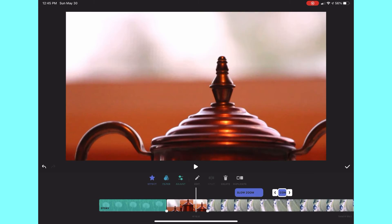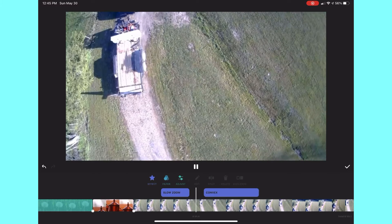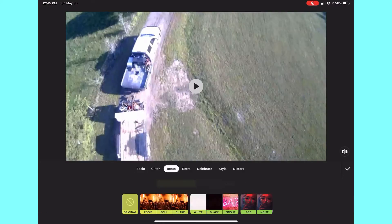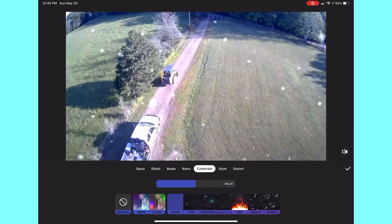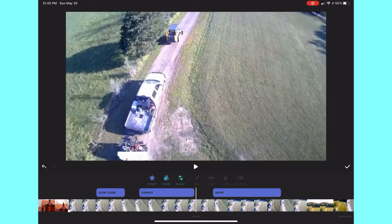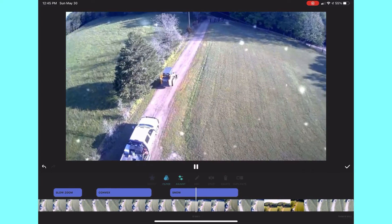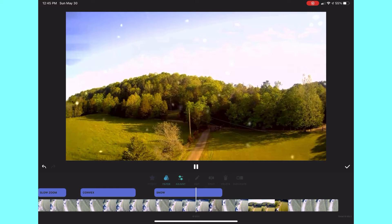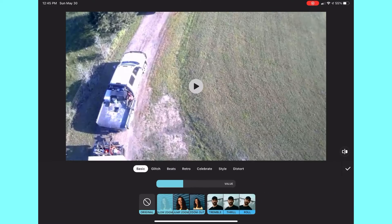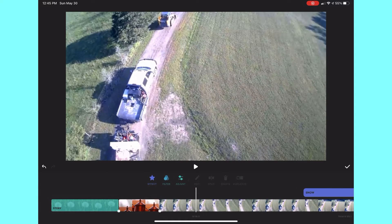You can move, drag, and adjust where you would like your effects to be in your video timeline. To change or edit the effects, all you have to do is click the edit button and you can adjust the value of that effect from there.